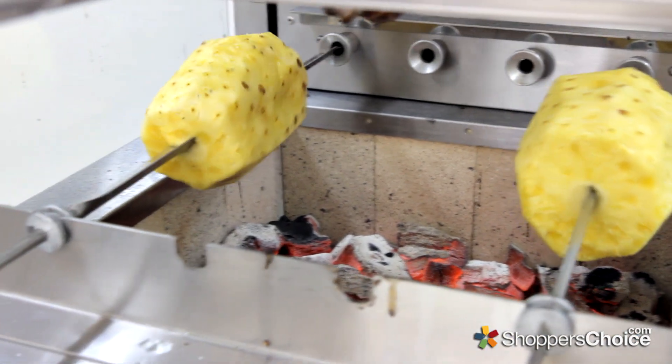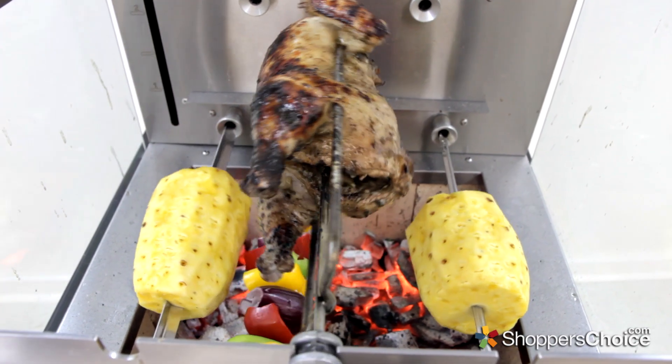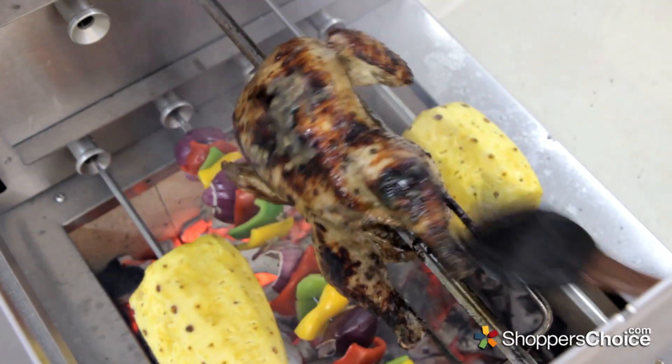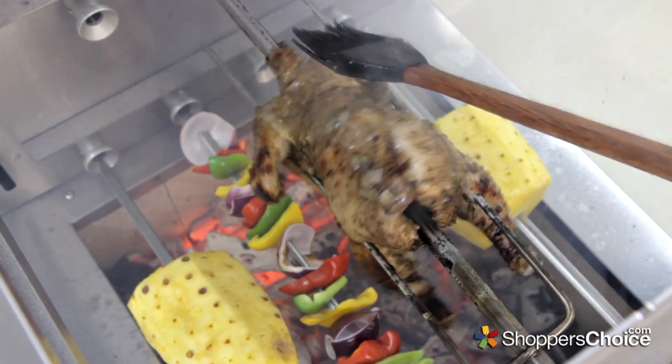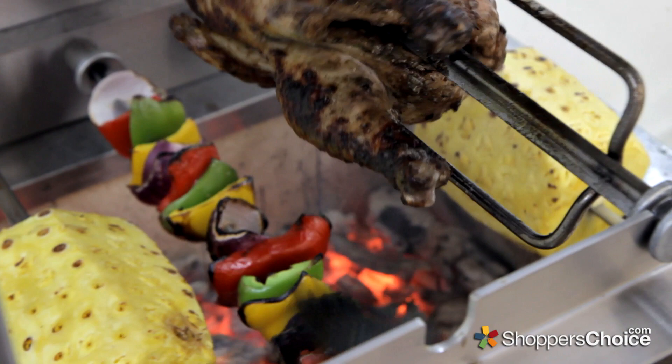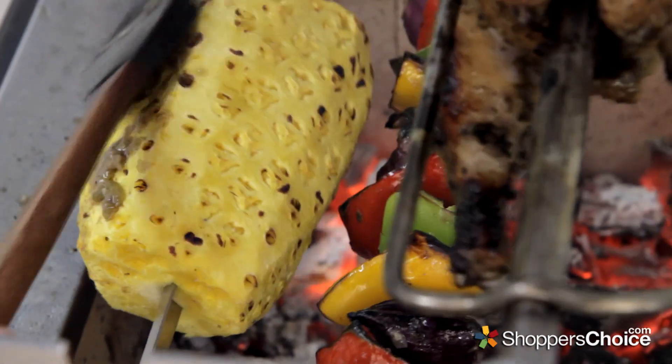Put the pineapple and vegetable skewers on so they can start roasting. The chicken is looking awesome. We'll give it another baste. This is going to make for a flavorful, spicy outer crust. This baste will go great on the vegetables as well, and we'll try it out as a spicy base for one of the pineapples, and leave the other one for a sweet dessert.